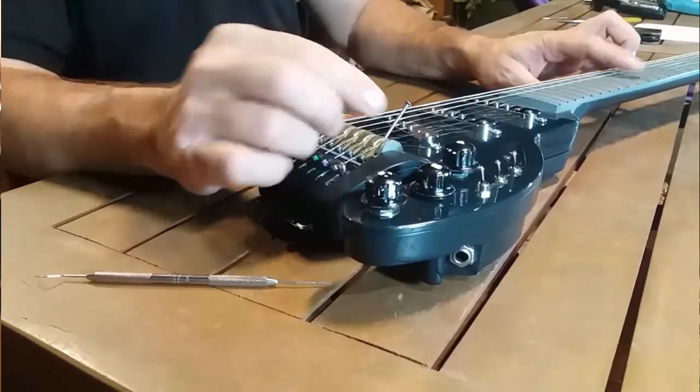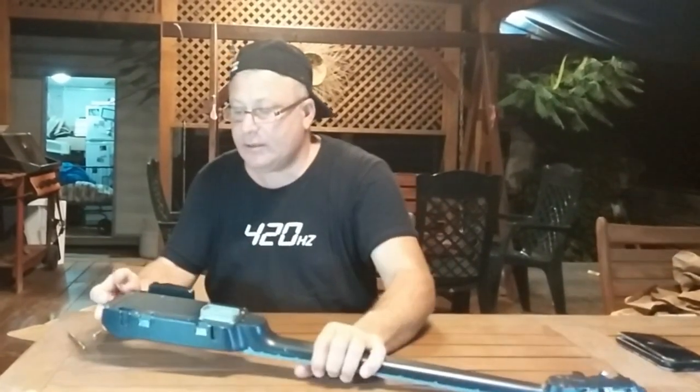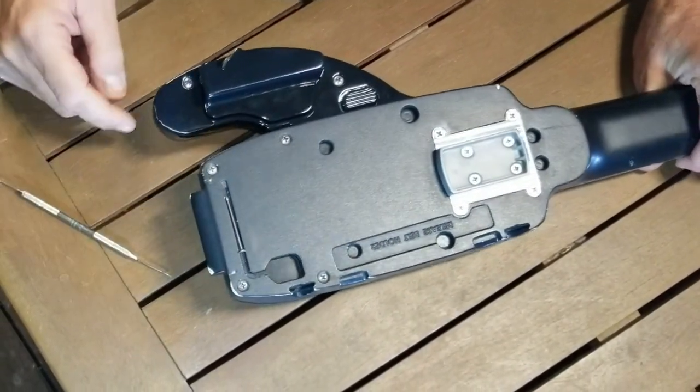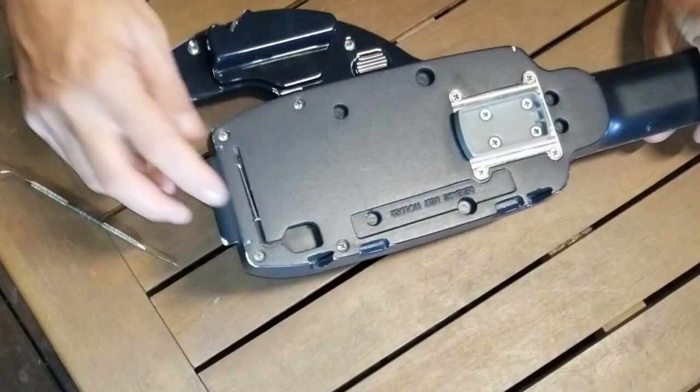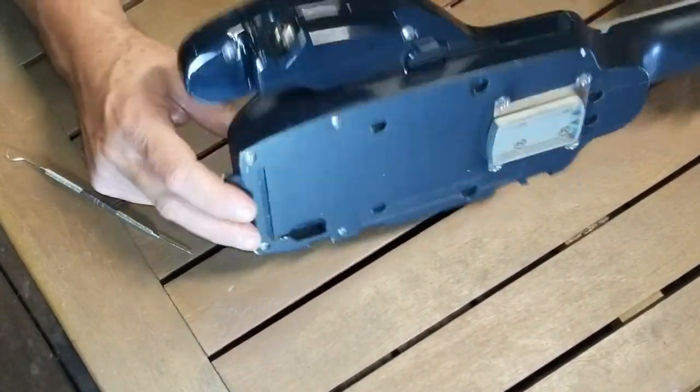You can go high or low — all it takes is putting the allen key in and turning it. The allen key placement is right here, and a magnet holds it in place so it won't fall. The magnet holds it, but the allen key obviously isn't here right now.